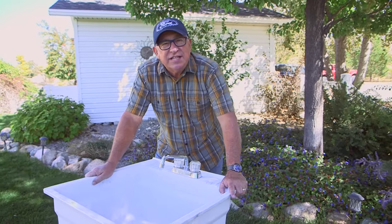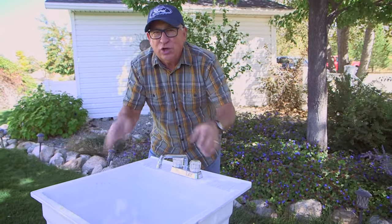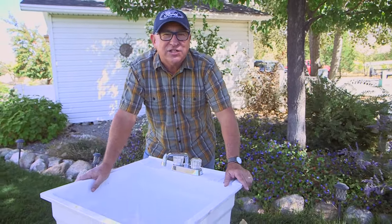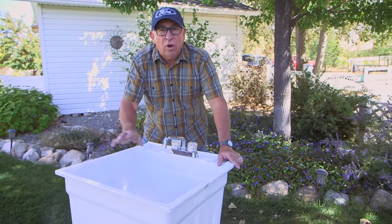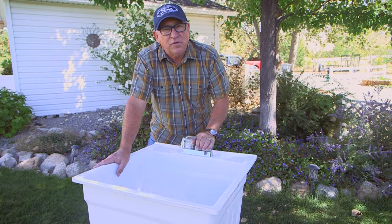Having an outdoor sink like this is a great addition to your yard scape. It's handy for washing vegetables, a splash of cold water in the face after a session of weed pulling, or even a drink of water. So there's a couple of things that we've learned over the seasons that I think will be helpful to you.